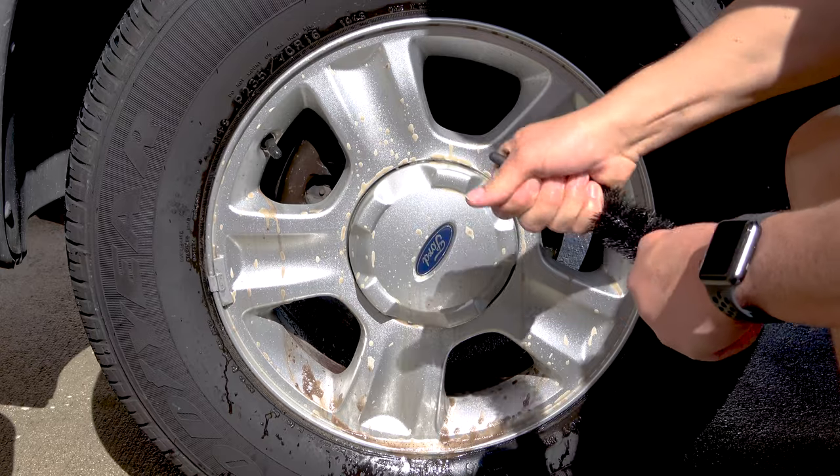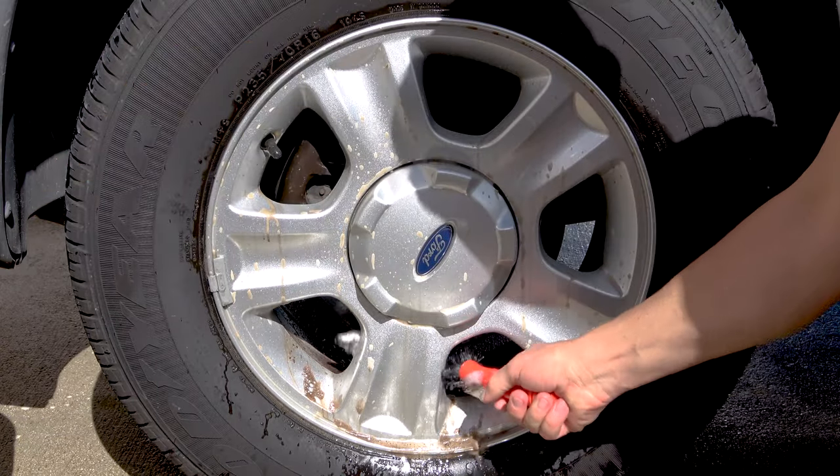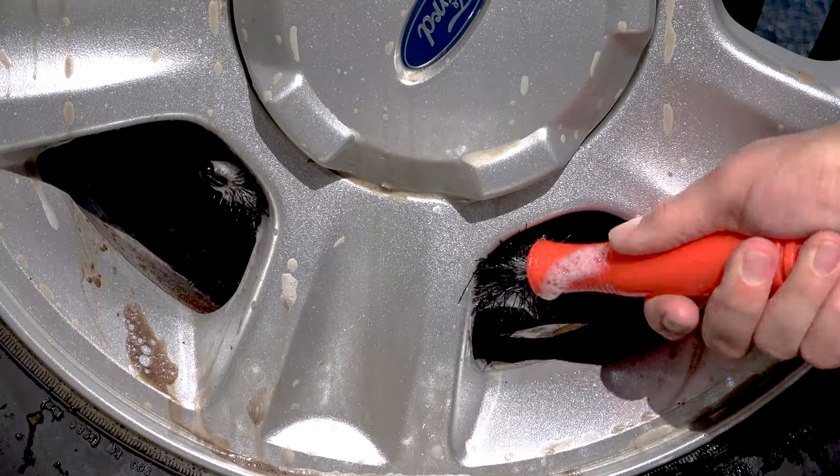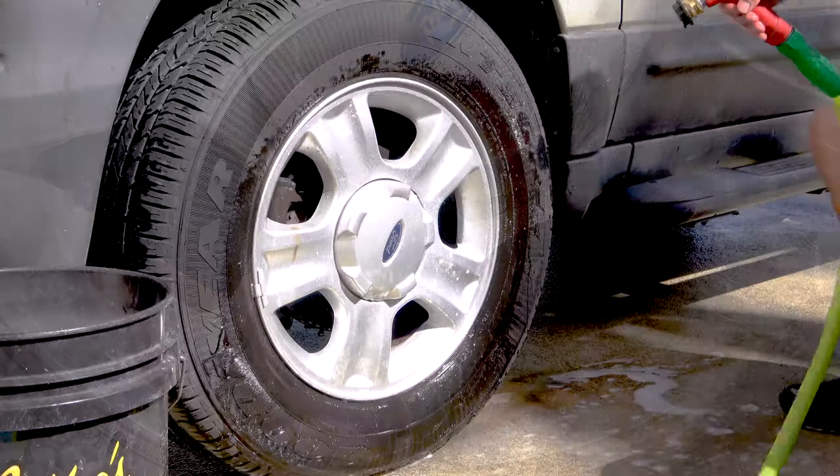Last but not least is the black spoke wheel brush. This has a flexible stem so you can bend it and clean behind the spokes and other intricate areas like between the barrel and the wheel caliper. It's soft, flexible, and well designed.